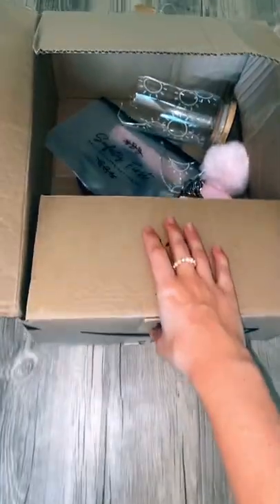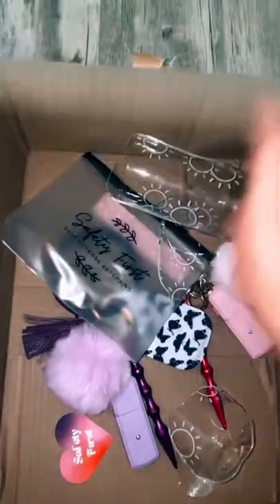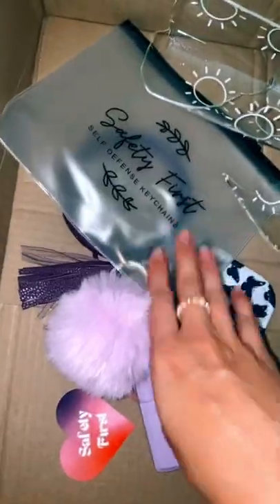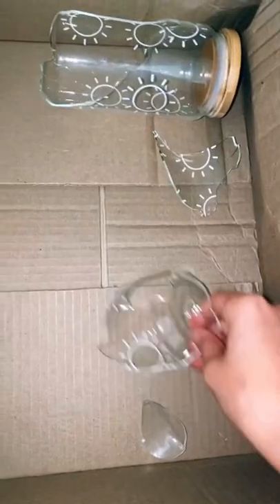I had to issue this customer a full refund — she accidentally ordered double, all the way in Canada. Right when I received the box, I knew something was broken, and the cup was totally broken. I was so sad because the sleeve wasn't on there, and parts of the package were not returned. She wanted to keep the holographic packaging, and the sticker was just stuck to the bottom, which is totally okay.